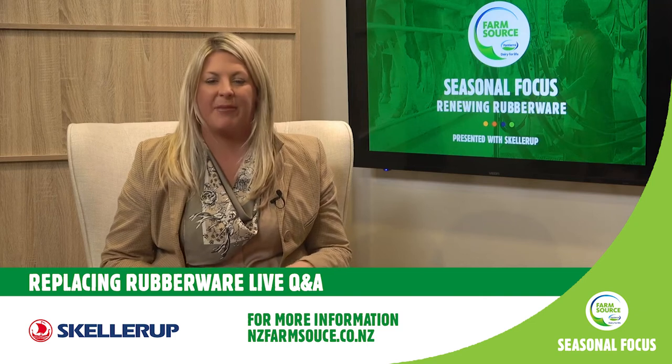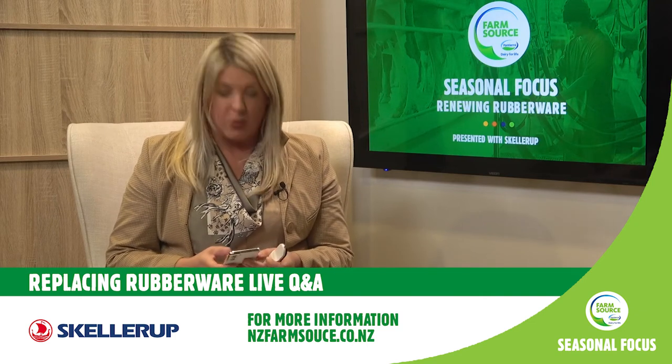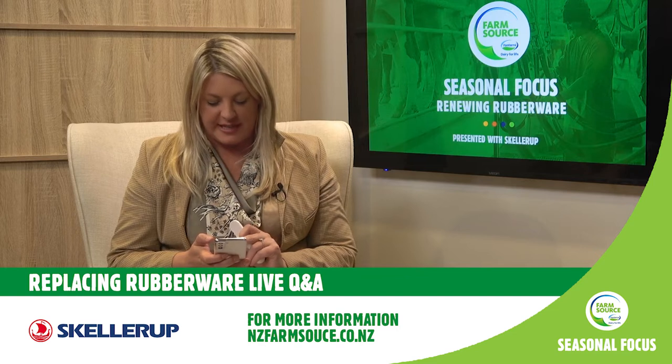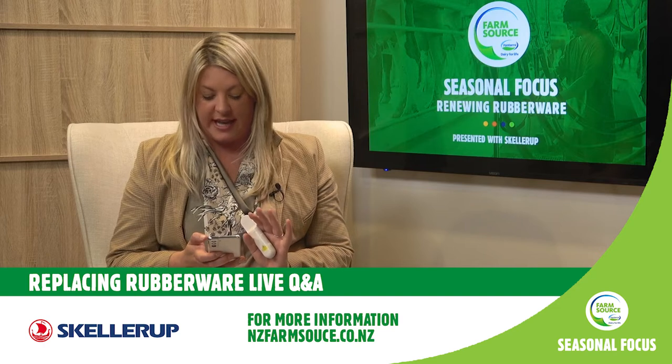A couple of questions coming in from our audience. Sally wants to know: is there any information about how many farms — what percentage roughly — do change their liners at the right time? Peter?